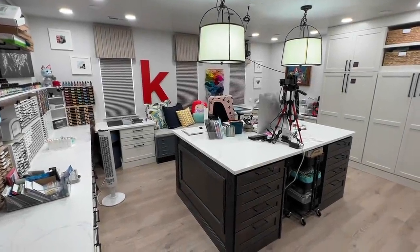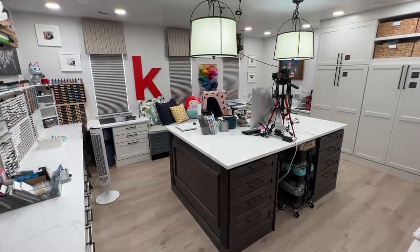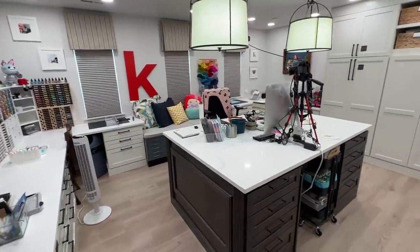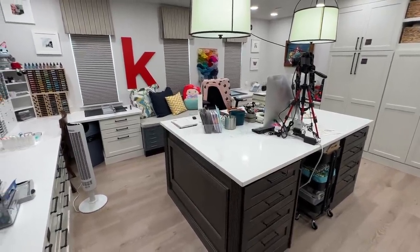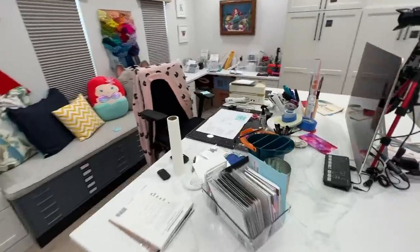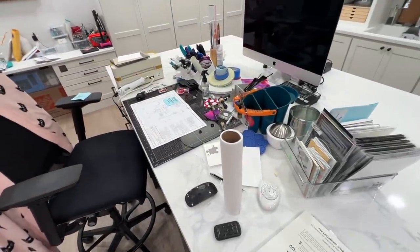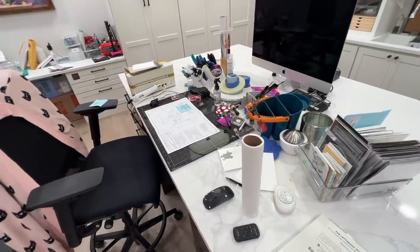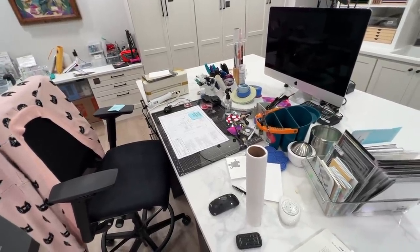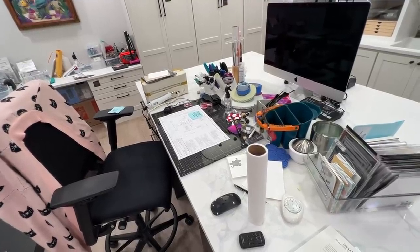Hello everyone, Christina here. Thanks for joining me for a follow-up to my craft room tour that I posted right before the Christmas holiday. I'm back from vacation, and while my craft room is still semi-clean, this is a better representation of what it looks like — I've got more stuff out. I'm going to go through everything and answer some questions. There were about eight specific things that came up over and over again in the comments, so I'm going to address those eight things now.